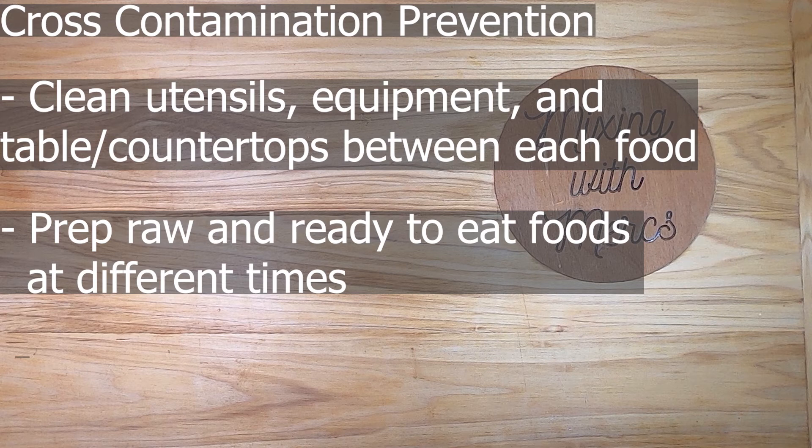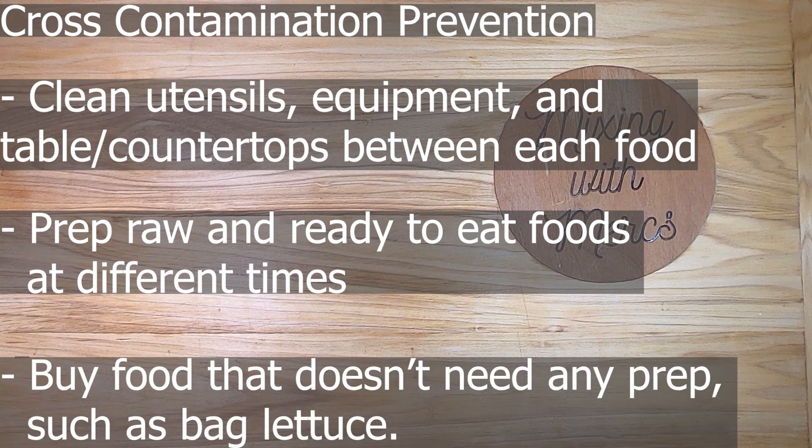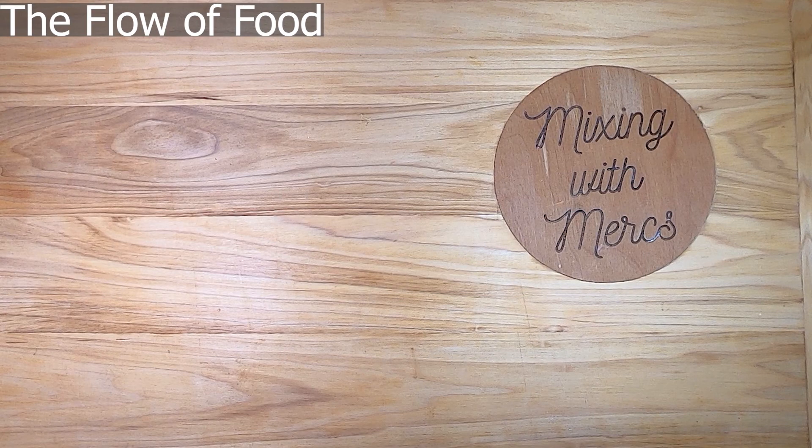Prep raw and ready-to-eat foods at different times. For example, prep all the chicken at once, then clean up completely before prepping salads. Sometimes it's best to start with the least hazardous items first — like vegetables before meats — and make sure nothing is left out for too long. Another option is to buy pre-prepared foods like pre-bagged washed lettuce, pre-washed produce, or pre-portioned meats and fish, which reduces cross-contamination risk by minimizing in-house prep.